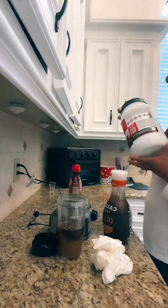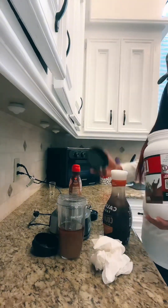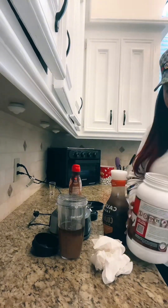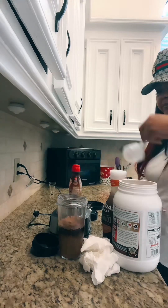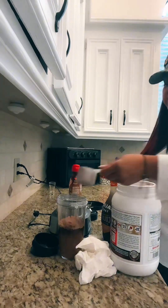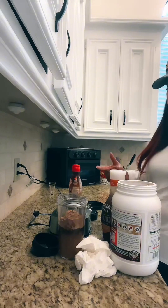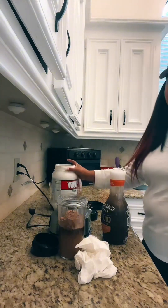I normally put some ice in there and one scoop of protein, but since I'm making a frappuccino the serving size is two scoops, so I'm gonna go ahead and put my two scoops of protein in there. I put two instead of one because when I put two just to drink it in the coffee it's really too sweet for me, but I'm about to add ice and that's gonna water it down a little bit.